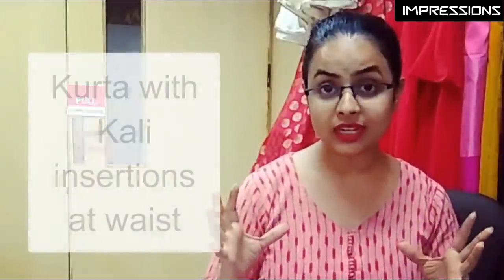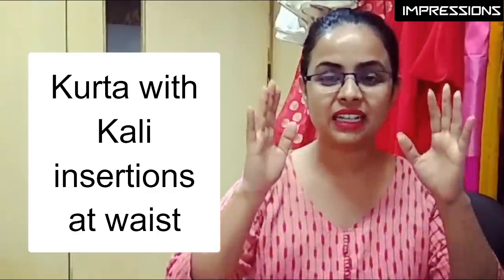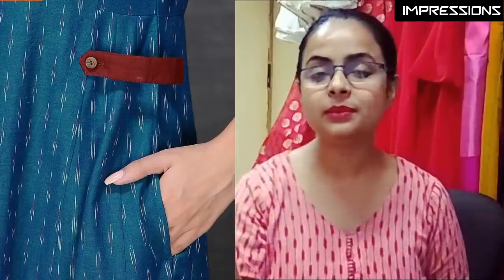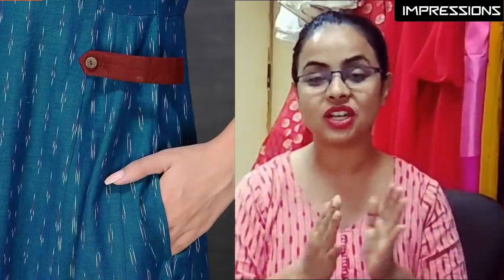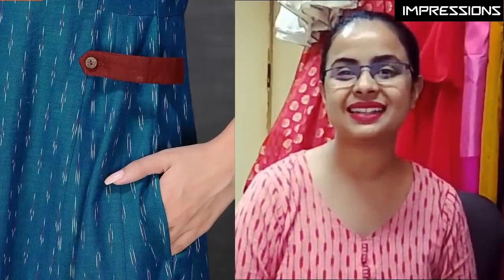Next is a very interesting pattern — basically a straight kurta which is inserted at the waistline. This pattern is made like a straight kurta, but after the yoke, you insert two or three extra panels called khalis. This creates a flared part below the waist. Where you insert the khali on the seam line, you can put a different color band to highlight it. This is a very interesting pattern and you can easily make it in handloom cotton.